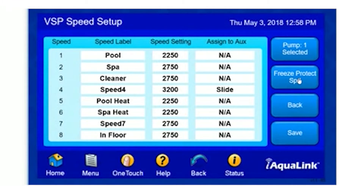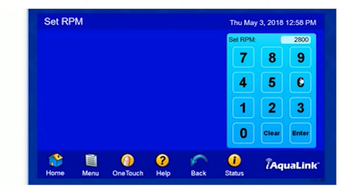Our Freeze Protect Speed is the speed our pump will run during Freeze Protect Mode. We recommend you not adjusting this. However, if you do so, please ensure that the speed is set at above 2500 RPMs.